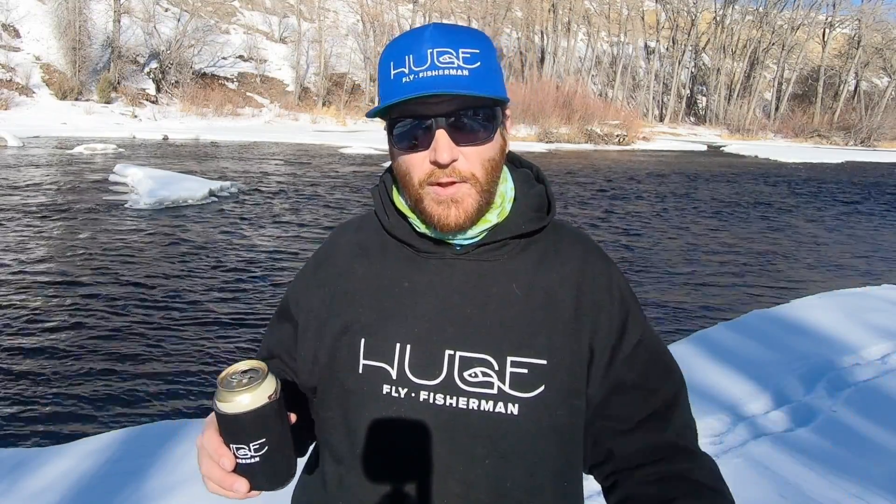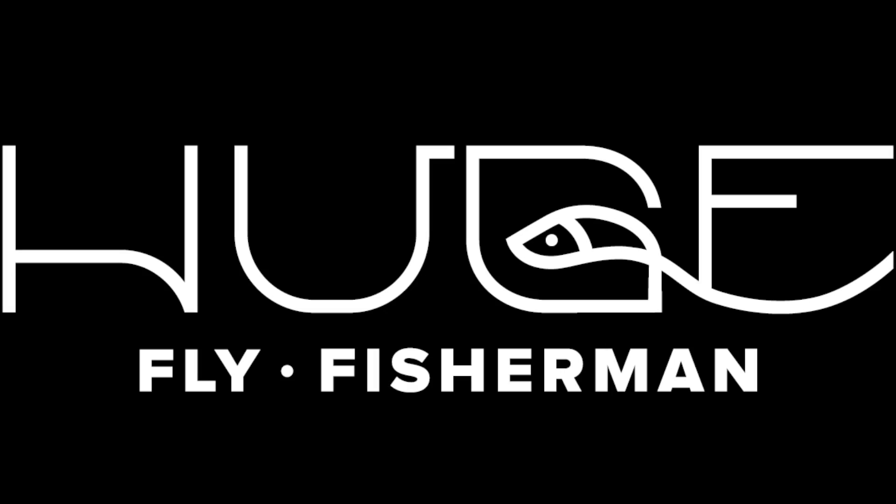And there you have it — that's how to get your flies back from a rock. Hopefully. As always, thank you for watching another one of my silly videos. Maybe consider giving a like and subscribing to the channel. I will see you next Monday with another video. Stay huge. I can't feel my toes.